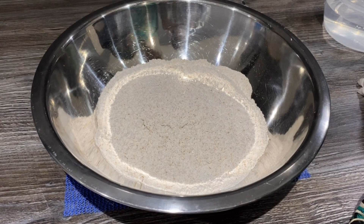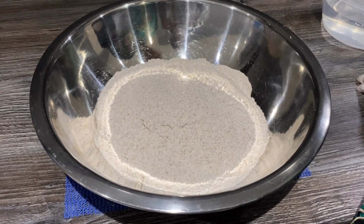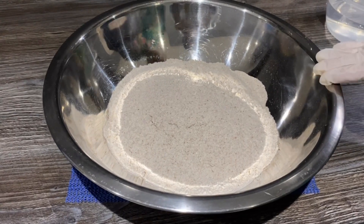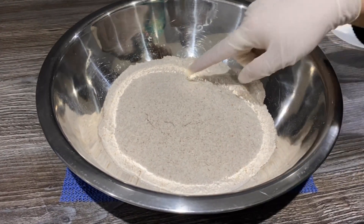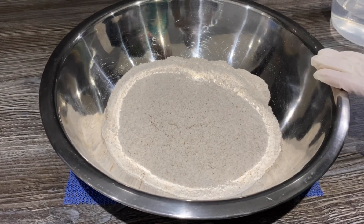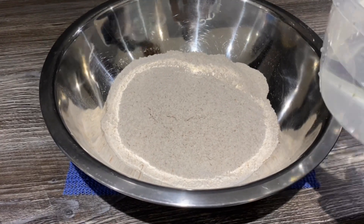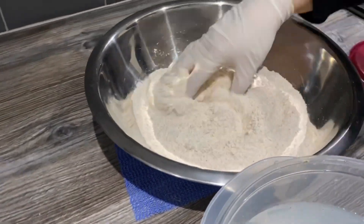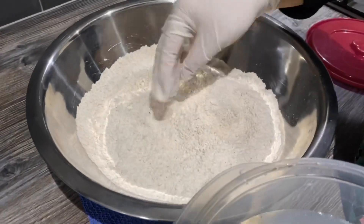Hello, assalamu alaikum guys, welcome back. I'm going to show you how to make chapattis today. First we're going to make the dough — it's really easy and simple. I've got about four cups of atta roti flour in here and just normal lukewarm tap water.